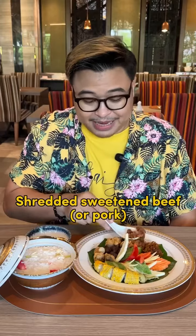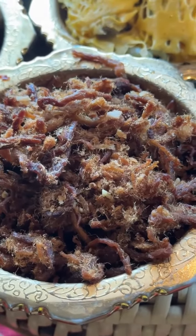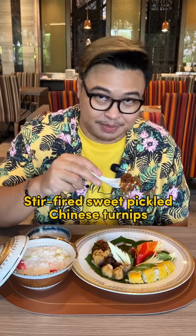This is meat floss seasoned with palm sugar and fish sauce. And the last side dish of the Khao Chae is the stir-fried sweet pickle Chinese turnips.